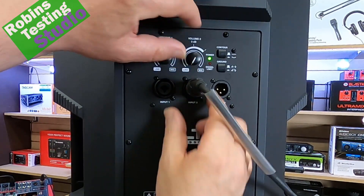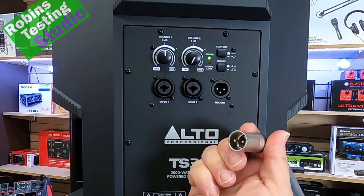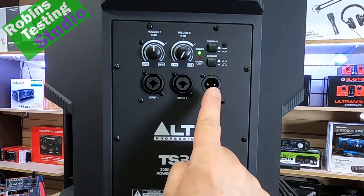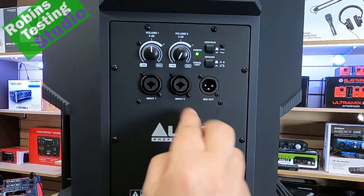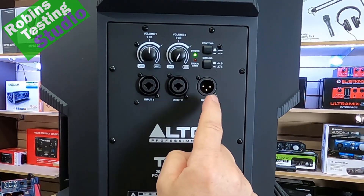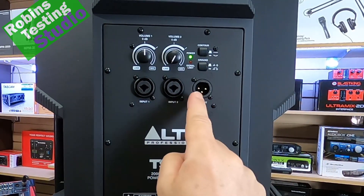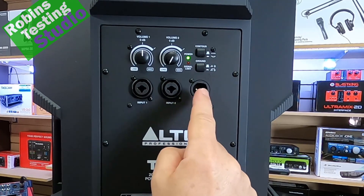If we turn the volume down, we can easily unplug the XLR cable, take those three pins, line them up, and bring it right back in. The last jack is actually a mixed output — it takes both input signals, mixes them, and brings them back out. This allows you to plug directly into another speaker, or maybe drop down to a subwoofer.